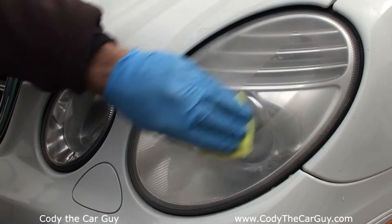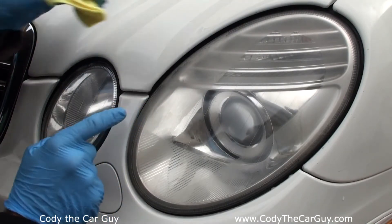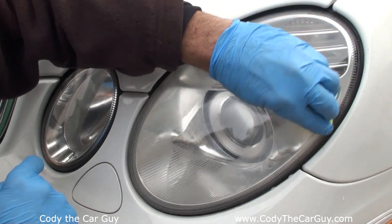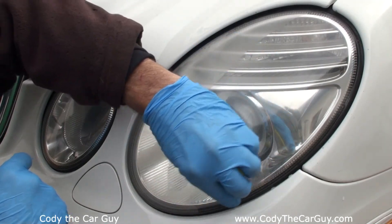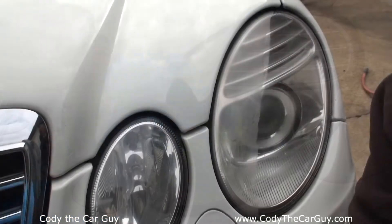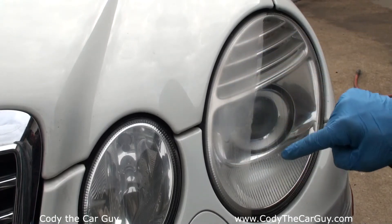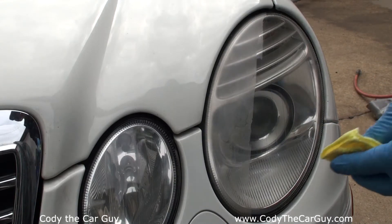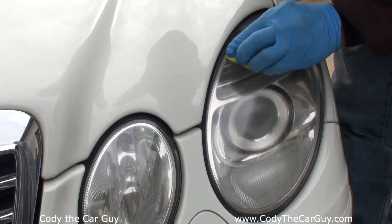That looks amazing. As you can see right here on this side, let's do a split — one half nasty, halfway clean. I switched the camera around so you can clearly see this side: the haze and then where it had the outline. It's not really there and not visible anymore. Let's finish this one up — this has turned out pretty dang good.